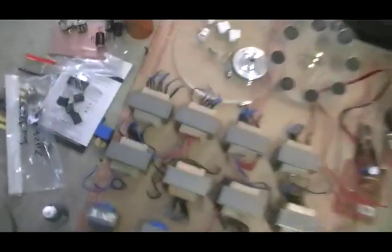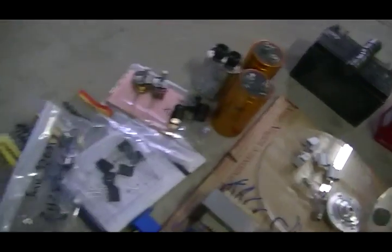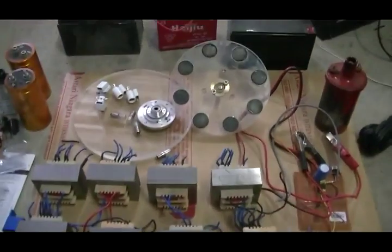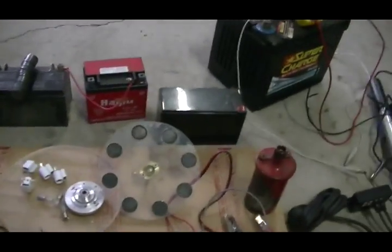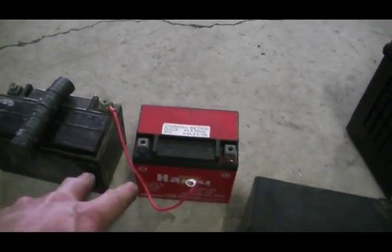Here's a stainless steel ring which we'll be using as part of our rotating spark gap. And that's what we have so far — along with our one good run battery and our two dead batteries.